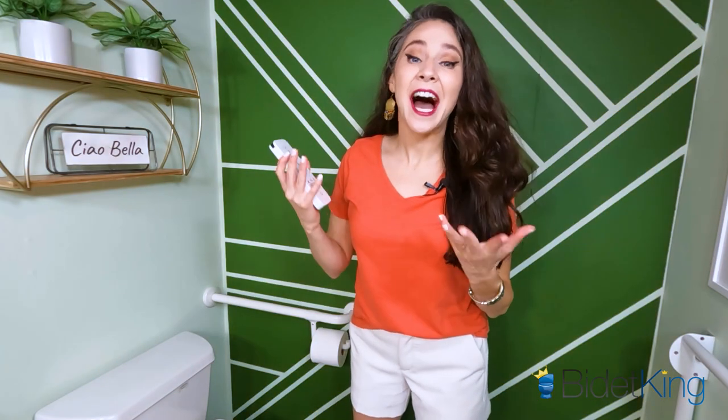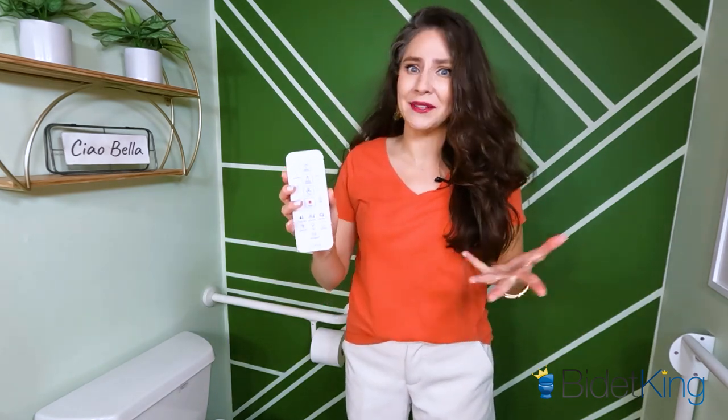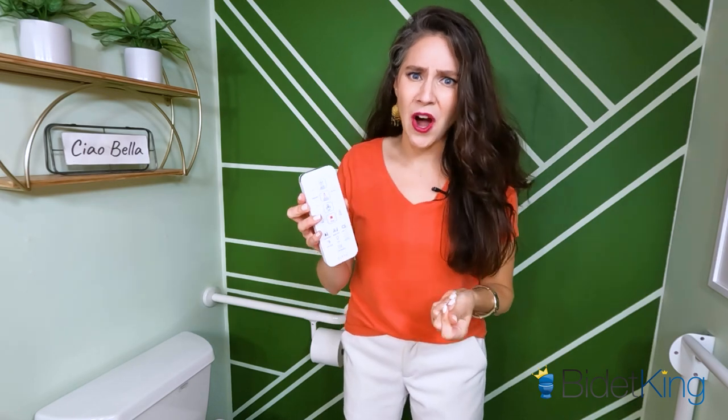I recommend the Alpha UX Pearl because the remote control makes it so much easier for arthritis users to get totally clean on the toilet. It eliminates the frustration that you feel with fumbling over knobs and toggles. It helps you regain your dignity and make you feel so fresh and so clean. I also want to point out that bidets with remotes can help people with other hand and arm conditions besides arthritis.